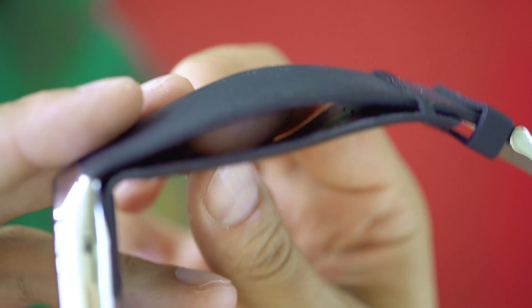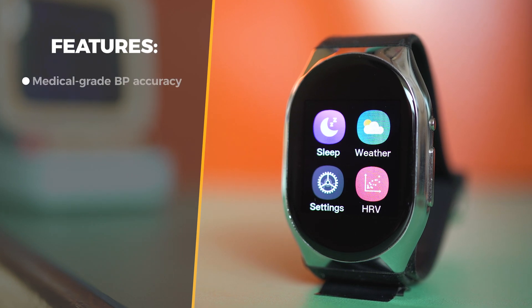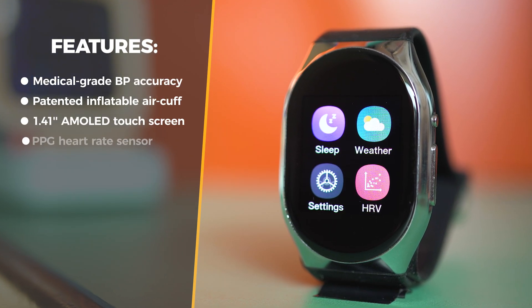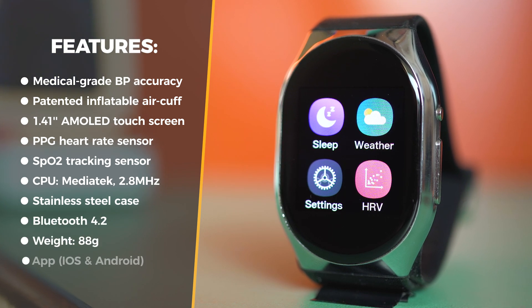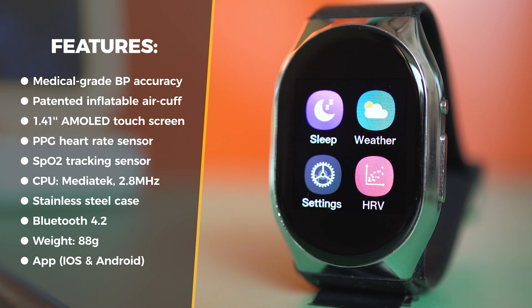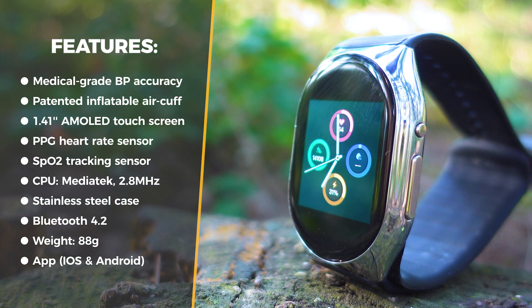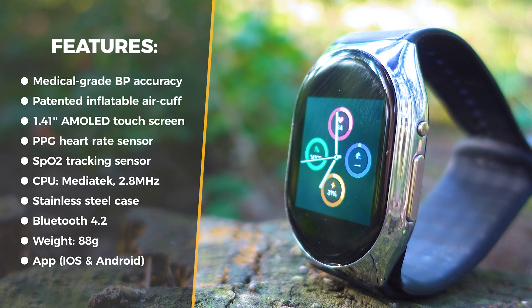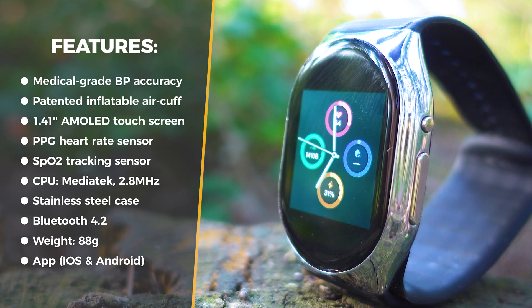I'll quickly go over the specs: support for medical grade blood pressure measuring accuracy, patented inflatable air cuff, MediaTek processor, a 1.41-inch AMOLED display with 360 by 360 pixel resolution, 24/7 HR monitoring, blood oxygen saturation tracking, close to 13mm thickness, and a specially developed YHE operating system.